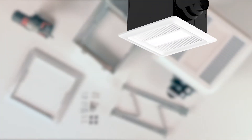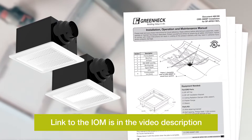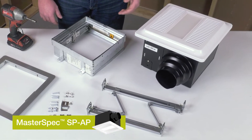To complete the installation of the CRD, you will also need a compatible Greenheck ceiling exhaust fan. Please refer to the IOM for a complete list. In this installation, we're using the master spec SPAP fan with its included mounting bracket.